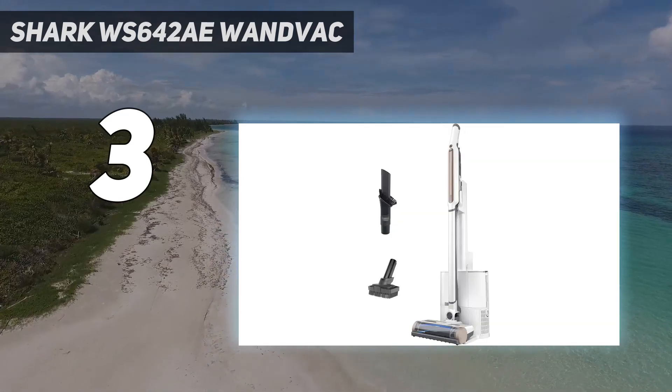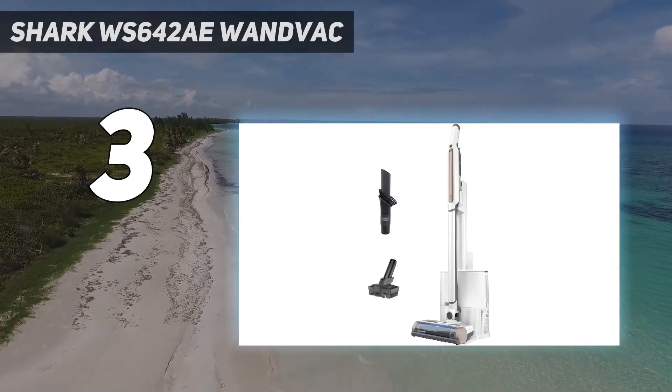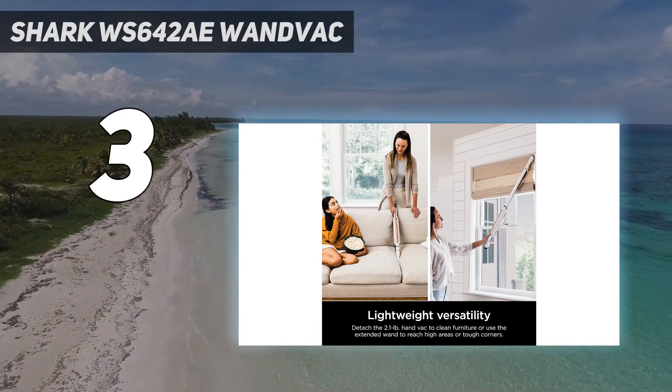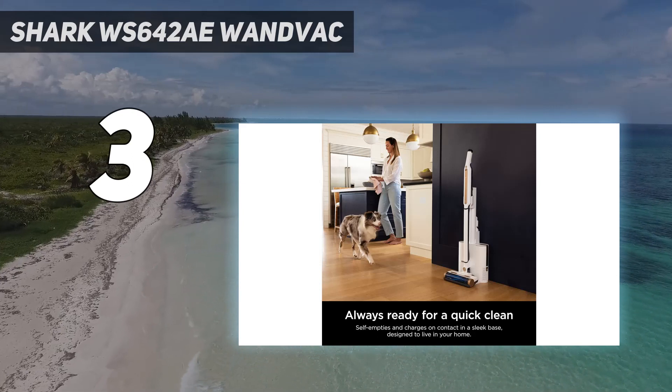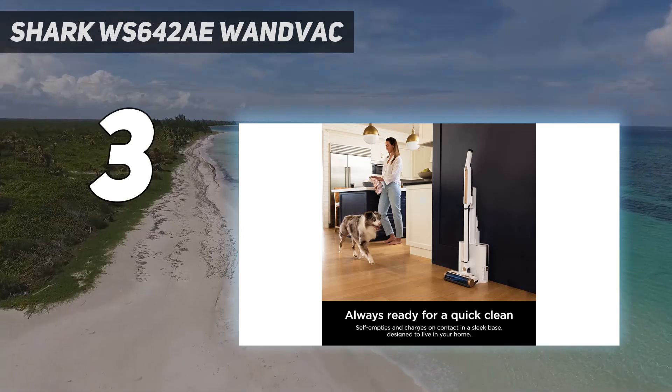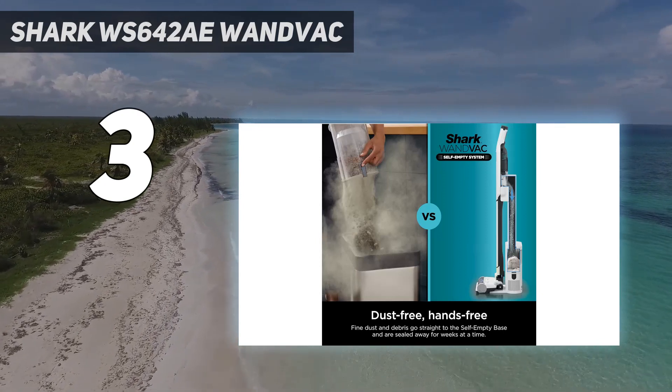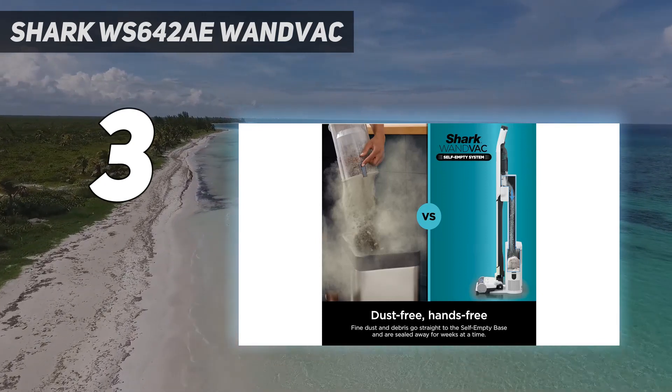Note that it's not the lightest stick vacuum we like from Shark — that distinction goes to the Shark HV301 Rocket, our best-for-carpet pick, which is just under 8 pounds. We've used it for more than 6 months and have come to love the fast charging time; it can go from zero to ready-to-use in roughly 30 minutes.